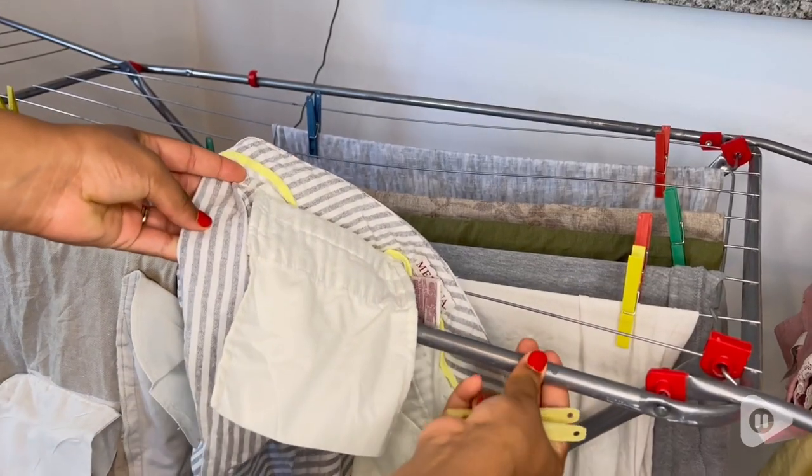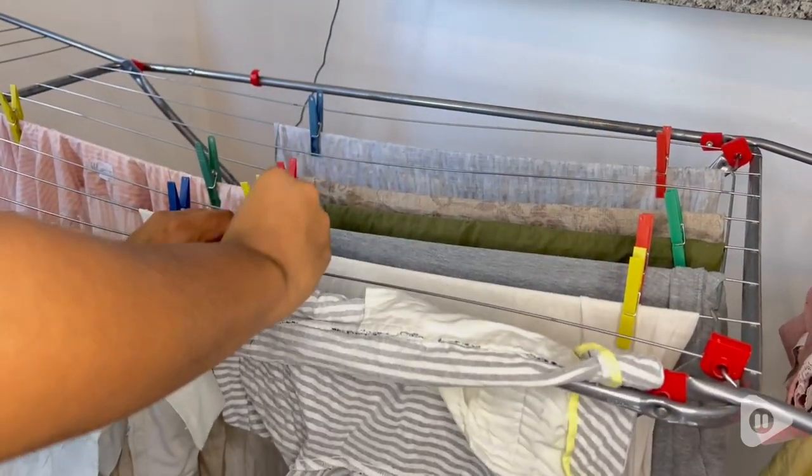Something I really like is that I have some thicker tubes where I hang my clothes and they clip on perfectly, so I don't have to worry about them falling off. They always hold up, and I love that.